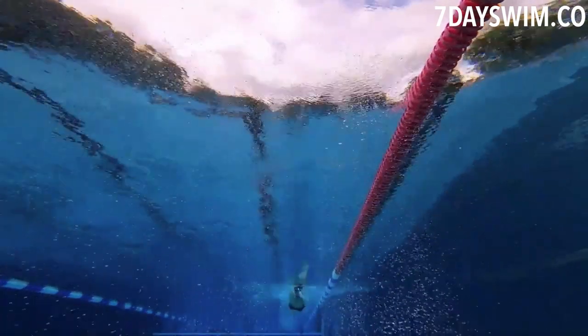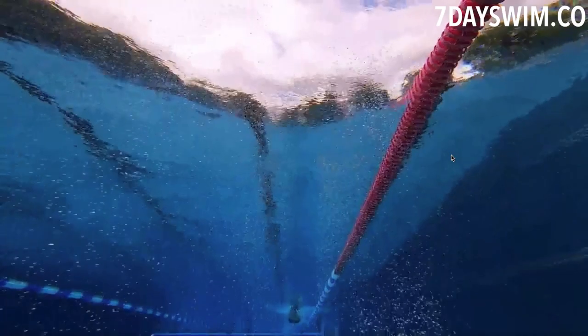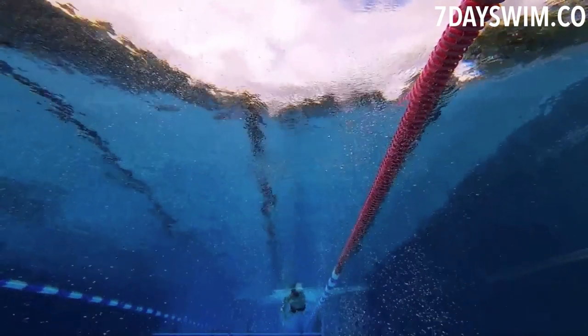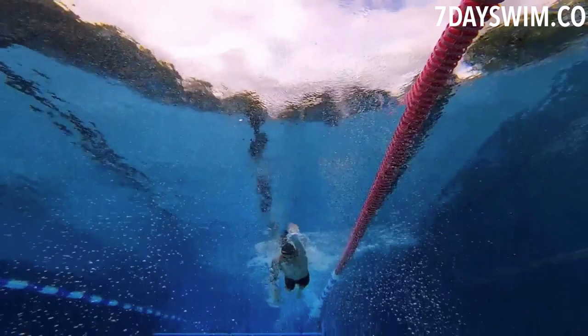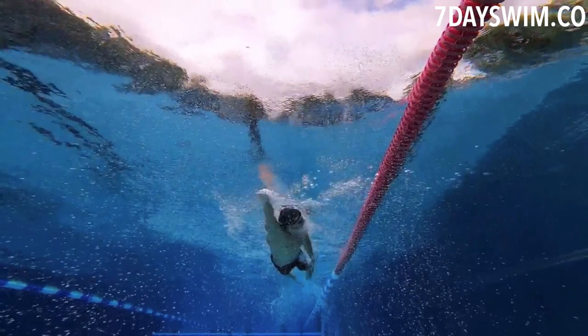I noticed a few things right off the bat. First, he's doing the one-to-breathe pattern again. I don't know who came up with this concept, but as I've said in previous videos, we don't do one-to-breathe unless we're near the finish line or sprinting. This guy's goal is 500 meters of continuous swimming.